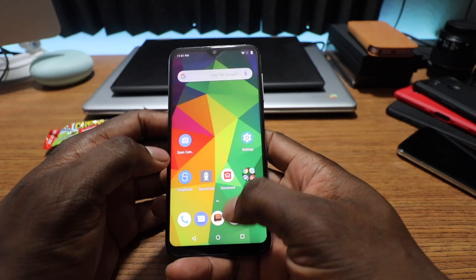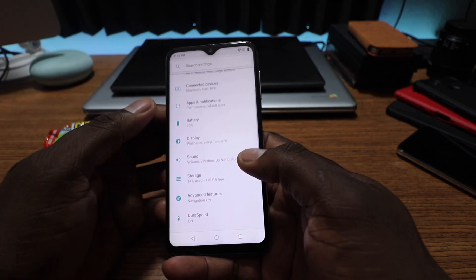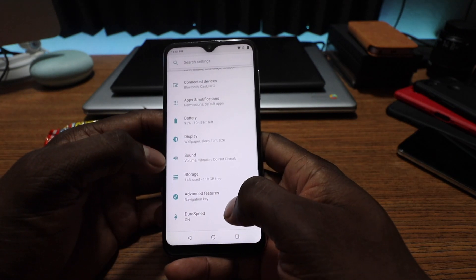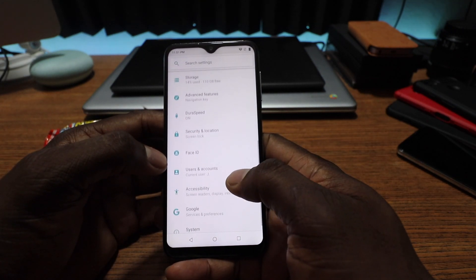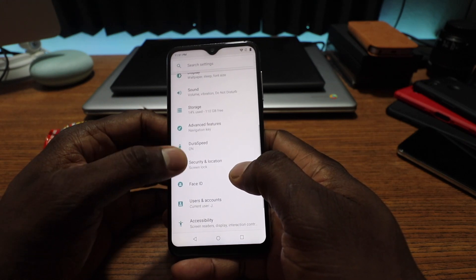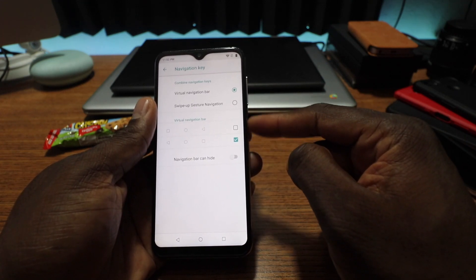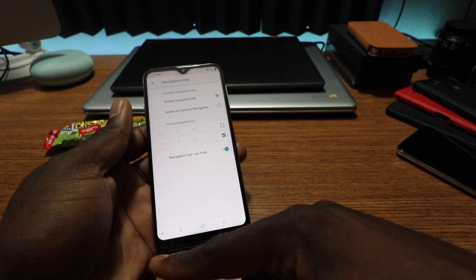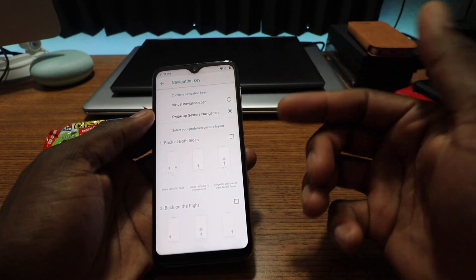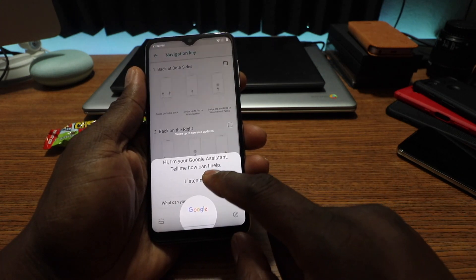This phone is running stock Android 8.1, and it has 4 gigs of RAM and 128 gigs of onboard storage, which is just crazy when you think about it — there are phones out there that cost way more. You can see the face ID right there; it's okay. The navigation keys you can reverse, or you can hide the navigation bar, and you can also do gestures just like stock Android.